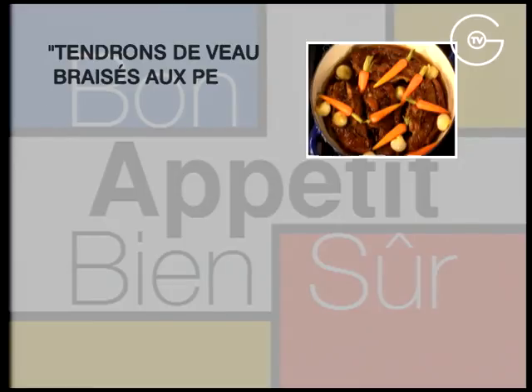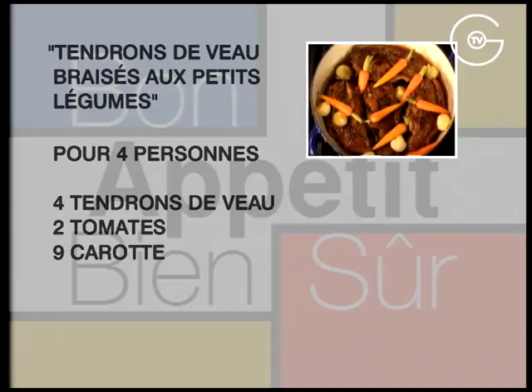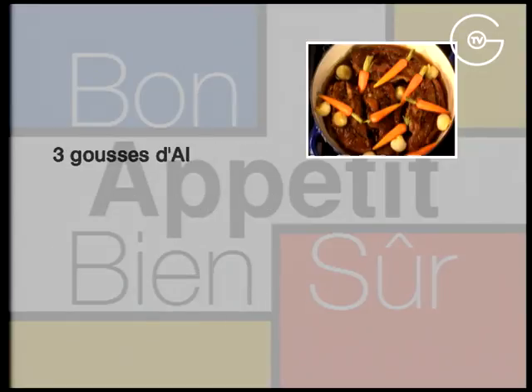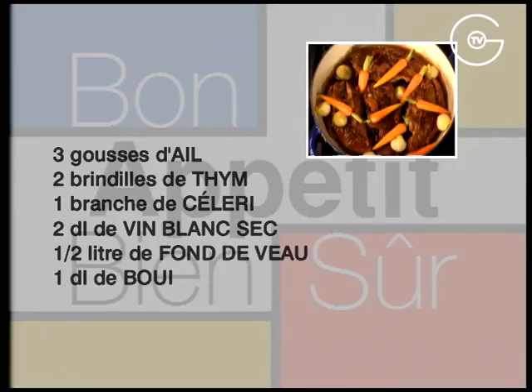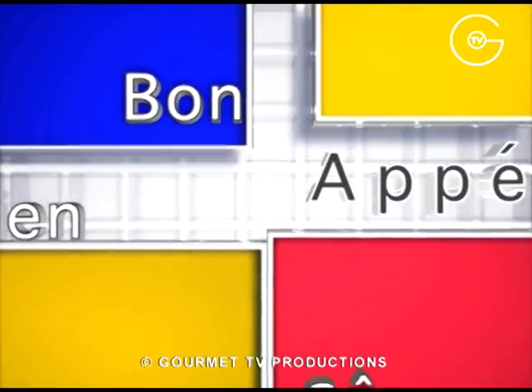Tendrons de veau braisés aux petits légumes. Pour 4 personnes : 4 tendrons de veau, 2 tomates, 9 carottes, 8 oignons nouveaux, 1 oignon moyen, 90 g de beurre, 3 gousses d'ail, 2 brindilles de thym, 1 branche de céleri, 2 dl de vin blanc sec, 1 demi-litre de fond de veau, 1 dl de bouillon de volaille, 1 cuillère à soupe d'huile d'arachide, du sel et du poivre du moulin.